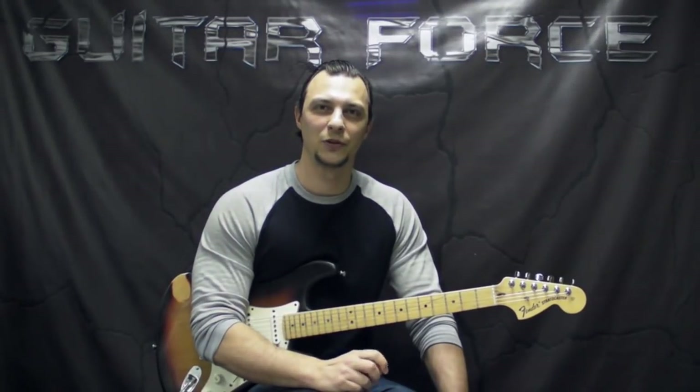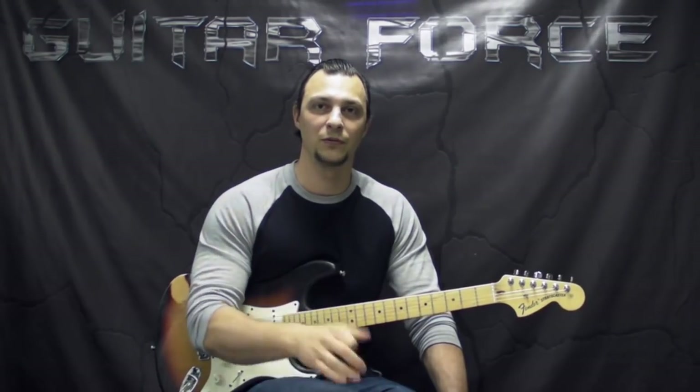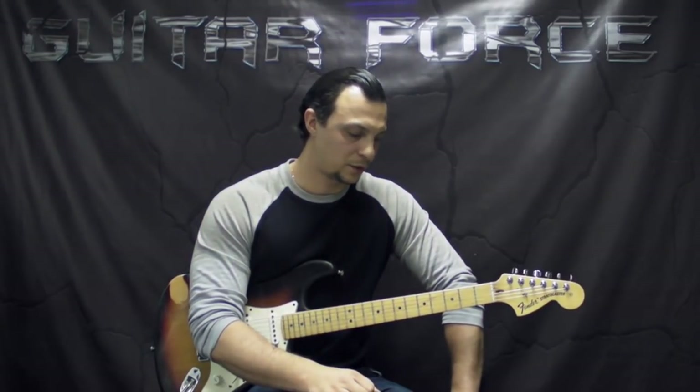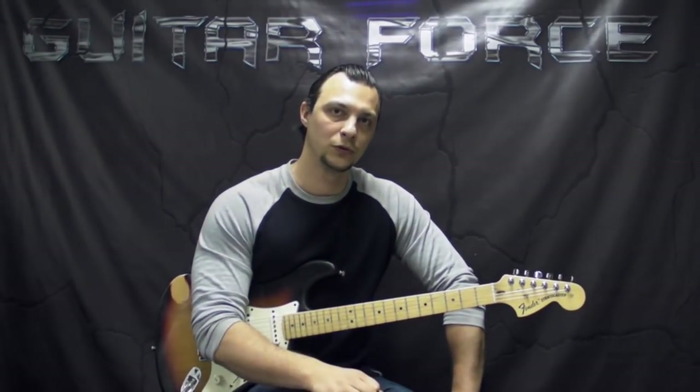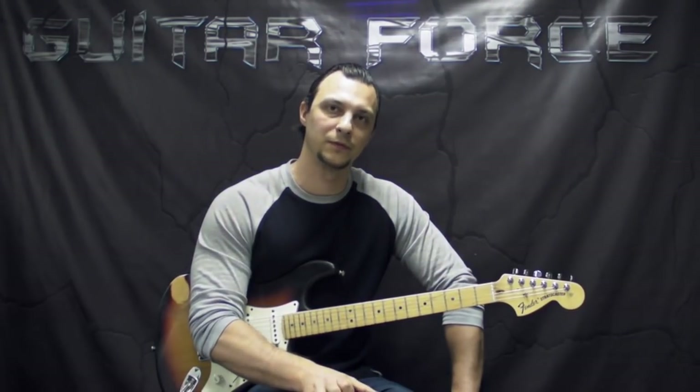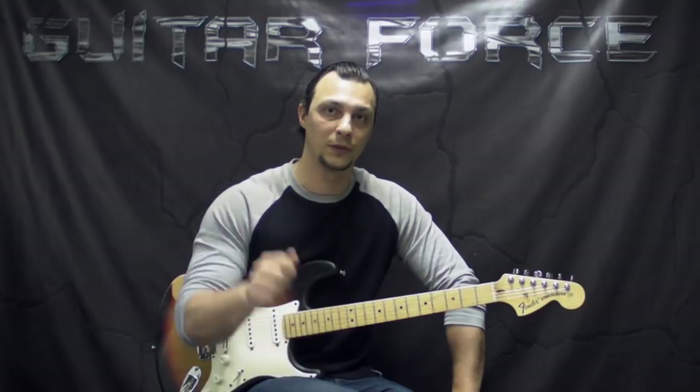What's up guys, this is Alex with GuitarForce.com. Today we're going to take a look at Highway Child by Jimi Hendrix. I've had a few requests from you guys for this song, so here it is, I hope you like it. It's pretty straightforward rock song, pretty cool to play, and the tablature is going to be available for purchase at GuitarForce.com — the link is going to be in the description box down below.